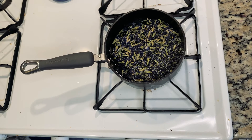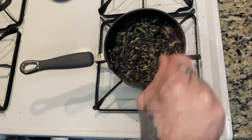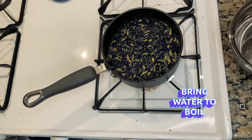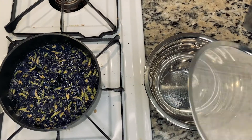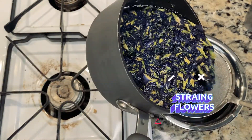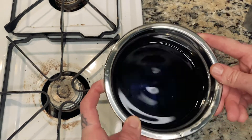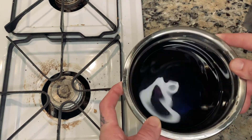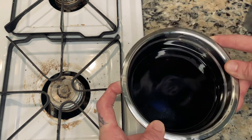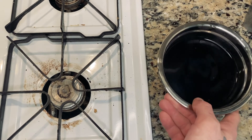So we're just gonna bring this to a boil. I've turned my burner off and now I'm ready to strain. I've got some nice dark blue tea water here. You can see it reflecting that purple-blue, and as I move it the light is reacting to it — that's why this ingredient is so magical.